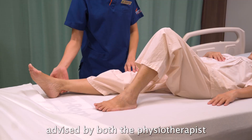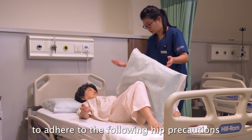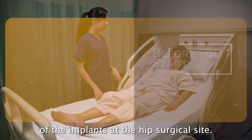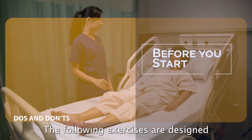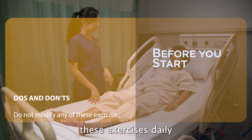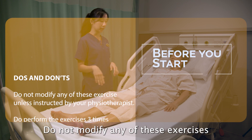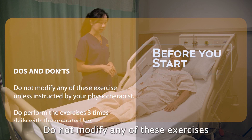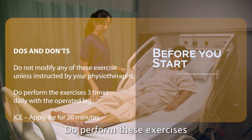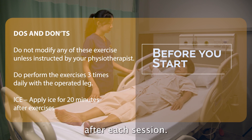The patient will be advised by both the physiotherapist and the occupational therapist to adhere to the following hip precautions for at least three months to prevent dislocation of the implants at the hip surgical site. The following exercises are designed to improve the range and strength of your new hip. It is important to perform these exercises daily to help you return to your daily activities as soon as possible. Do not modify any of these exercises unless instructed by your physiotherapist. Perform these exercises three times a day with your operated leg. Apply ice for 20 minutes after each session.